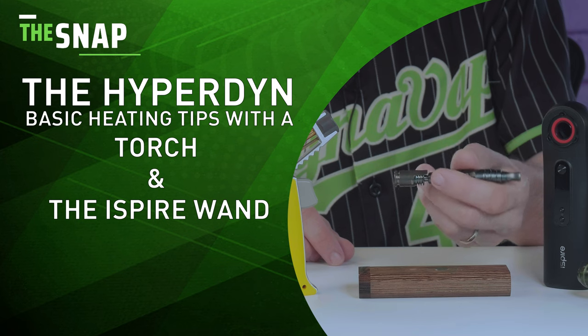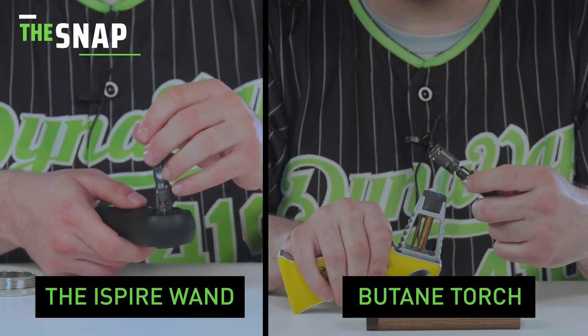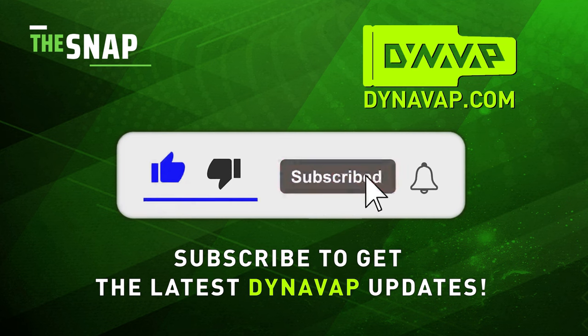In today's episode, I will be going over how to use the all-new Hyperdyne. I will be demonstrating with a torch and an iSpire wand today. We will go over more advanced techniques in future episodes, so be sure to subscribe to our channel if you've not done so already.